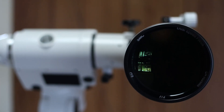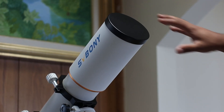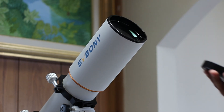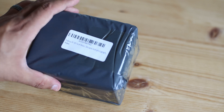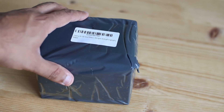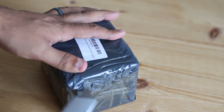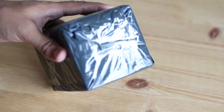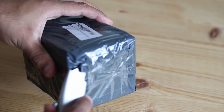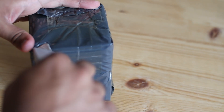I'm really looking forward to doing a proper review sometime very soon. Let me quickly show you the fastener that goes with it. Let me open it gently. It's also tightly packed, which is definitely a plus in my books.